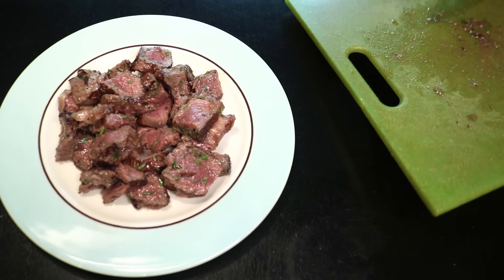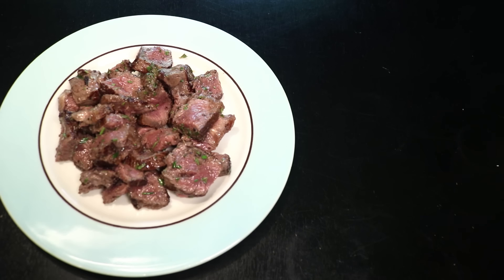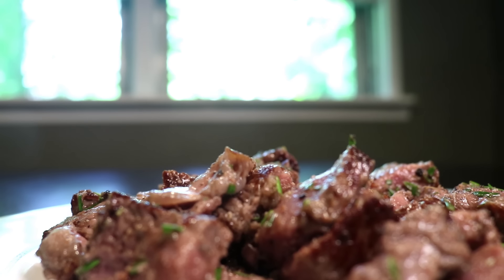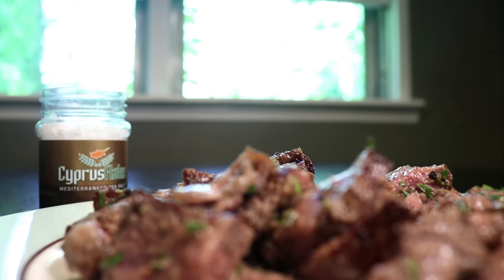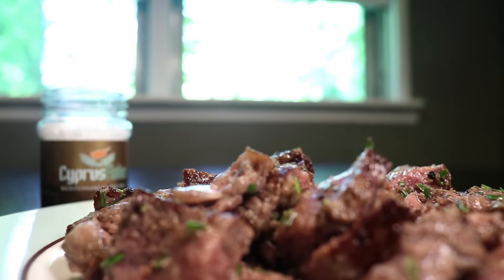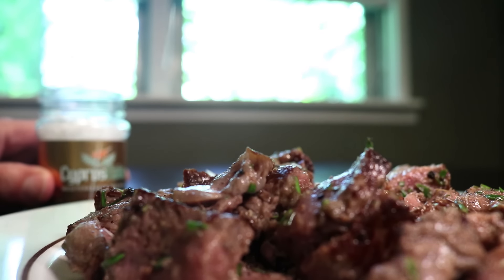Look at how little juice is left for me to scrape off of that board — the meat has sucked in the rest. Fun fact: even perfectly pink steak will look gray or brown in natural sunlight. That's why steakhouses don't have windows. I should have shot this video at night. And this is why I only put a little salt on the cutting board — to get it evenly distributed through the steak. I like for most of my salt to be in the form of a super coarse finishing salt.